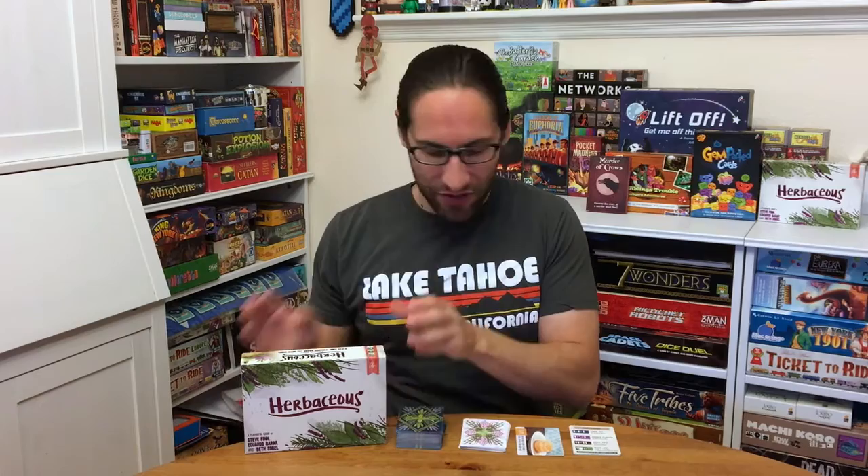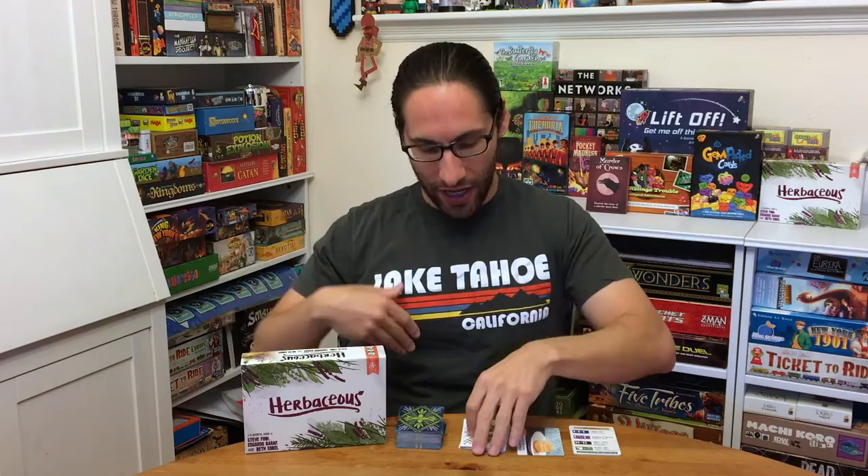Hey everybody, Edo here, and I'm going to show you solo play with Herbaceous. This campaign has been incredible, and one of the pieces of feedback I've gotten was people wanted to see a how-to-play for the single player mode. Keith did a fantastic job channeling Herbaceous and the vibe and feel of the game into single player, as well as Steve's classic design. So I'm going to flip the camera around so you can look at the actual table as I play and take you through it.